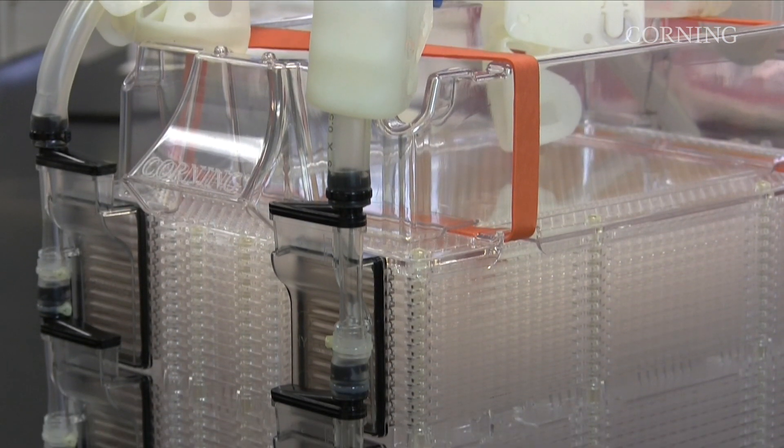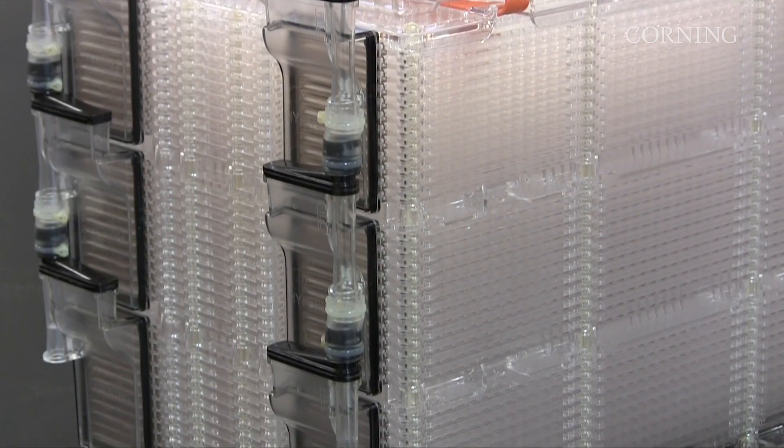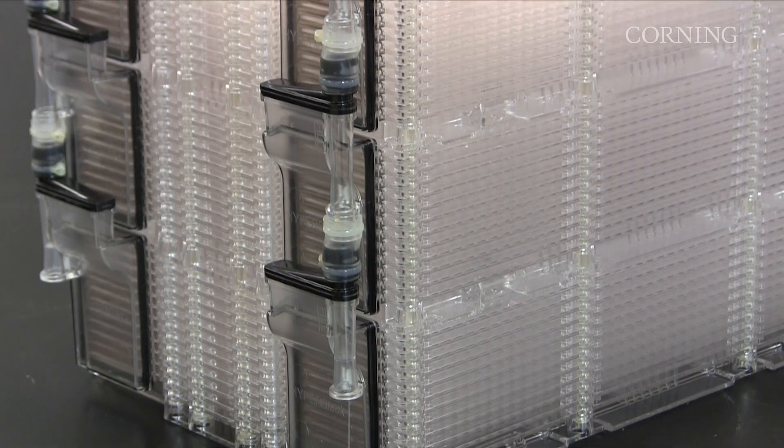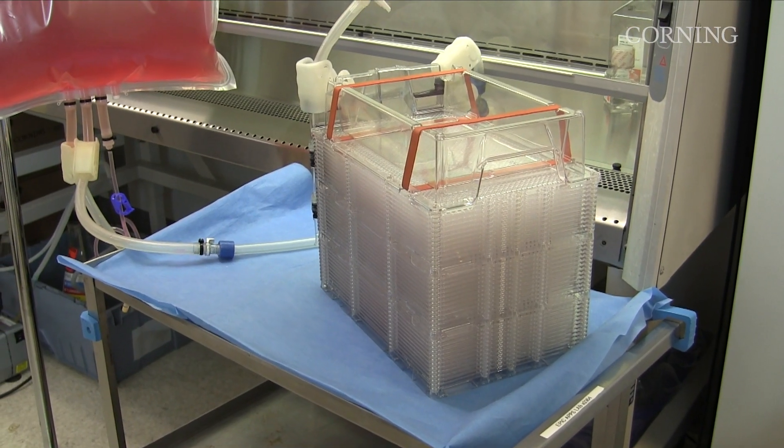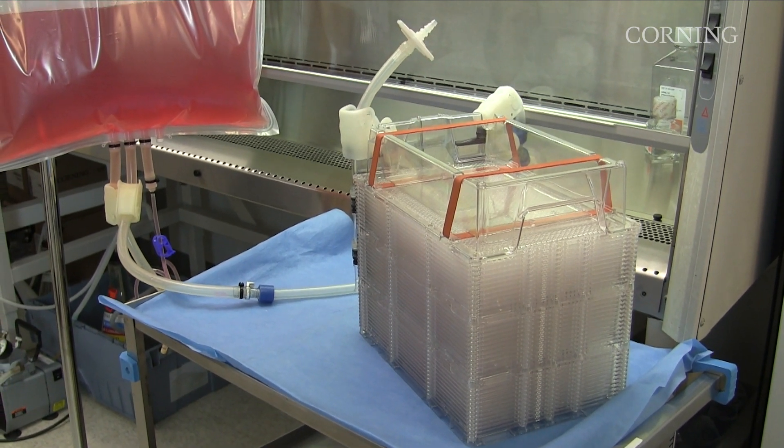As a result, the 12 and 36 layer Hyperstack vessels have the same spatial footprint as traditional 2 and 10 layer stacked culture vessels. In this video, we will demonstrate the recommended procedure for filling and emptying a single Hyperstack vessel.